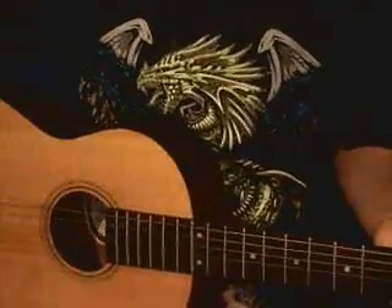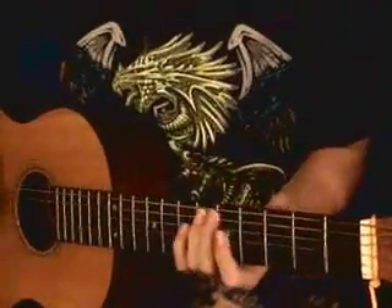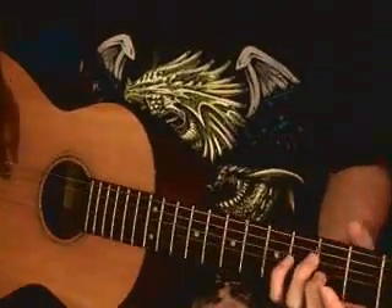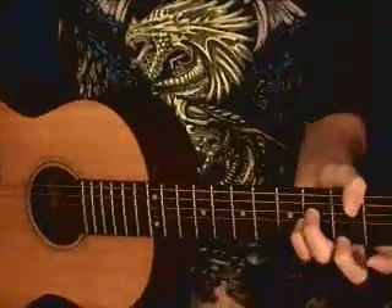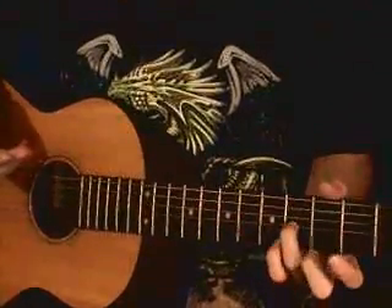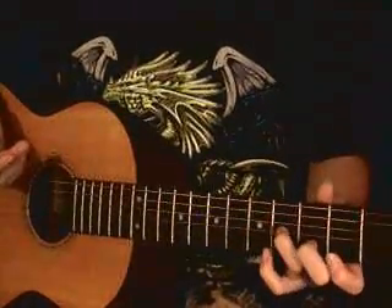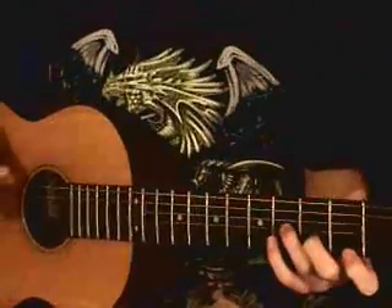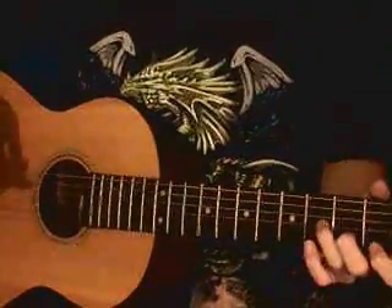And then it's B minor. Because this is for beginners, I'm going to teach you the easy B minor. Your index finger is on the third string fourth fret, your middle finger is on the second string third fret, and your index finger is on the first string second fret.